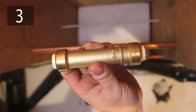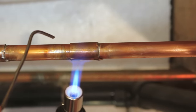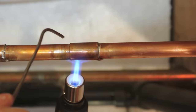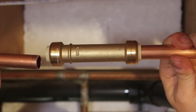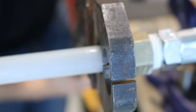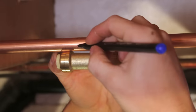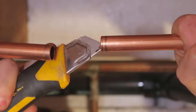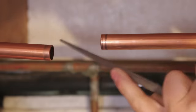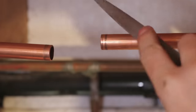Number three is using a SharkBite slip coupling. These fittings are good if you're unfamiliar with soldering and prefer not taking any chances. They're super easy to use and don't require as many skills or tools to install, such as soldering kits or crimpers. To install one, shut the water off like usual, use the fitting itself to mark where the cuts need to be made, cut using a pipe cutter, and deburr the inside and outside of the pipe. If you don't have dedicated tools, you could use a sharp utility knife for the inside and a file for the outside.